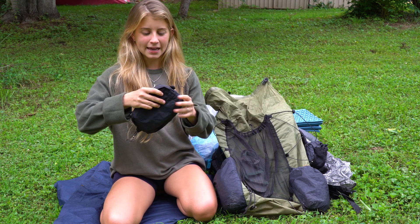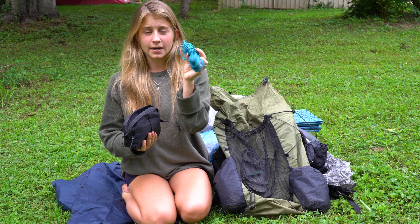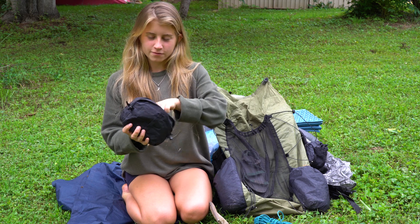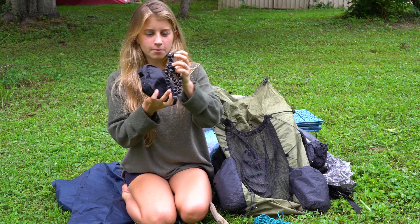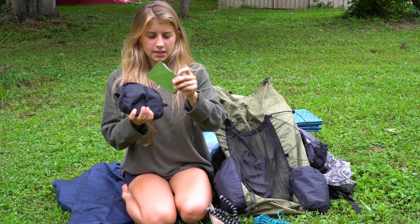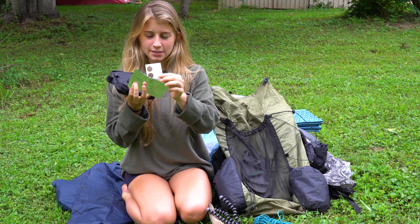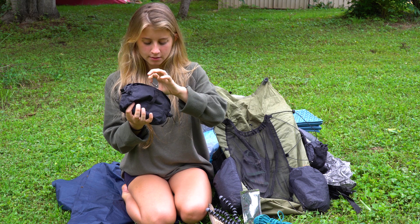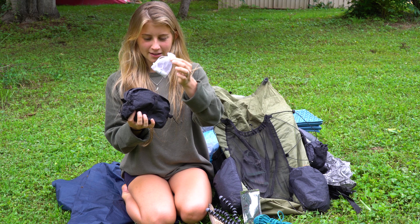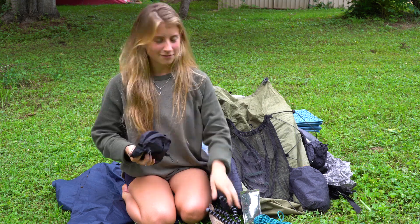My next little bag is kind of a miscellaneous bag. In it I have blue rope that I use to hang my clothes, my wallet, a little phone tripod stand with a connector, vitamin D patches I've been trying out recently, some band-aids, some wipes, a phone charger, a tampon, and a little bag for my earrings if I ever don't want to wear them.